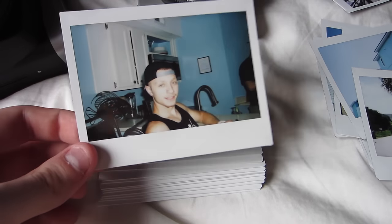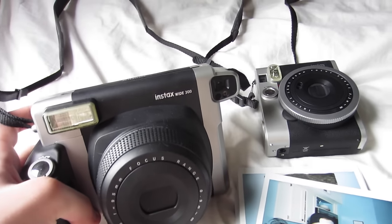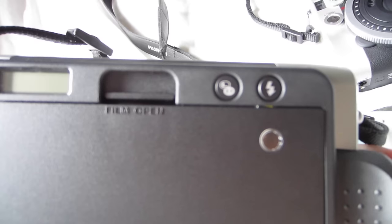For getting shots indoors or outdoors at the beach, you're going to want to basically leave it on the default settings unless you find that you're getting really bright photos. Then just hit the lighter/darker button one time and it'll adjust to give you darker photos. The lighter/darker button is right here — you just hit that one time.